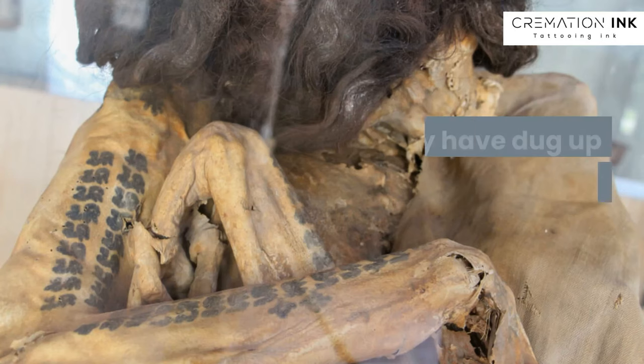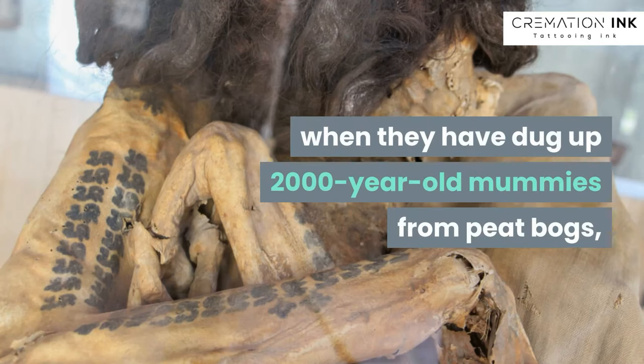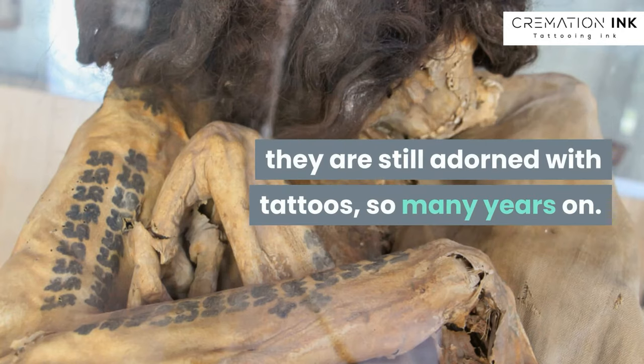Now that's a bold statement, but even when they have dug up 2,000-year-old mummies from peat bogs, they are still adorned with tattoos so many years on.